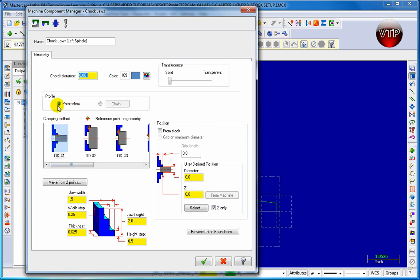Over here on the Profile tab, you have the option to either highlight Parameters or highlight Chains. Click on the button here to highlight a chain, or click on Parameters. We're only going to be working with Parameters in all our exercises.